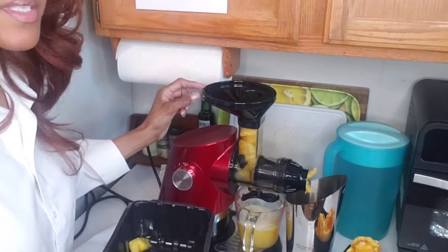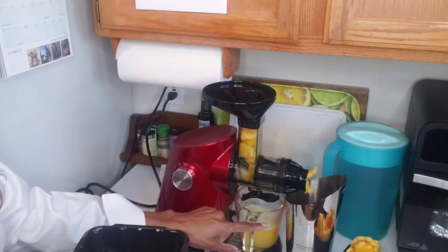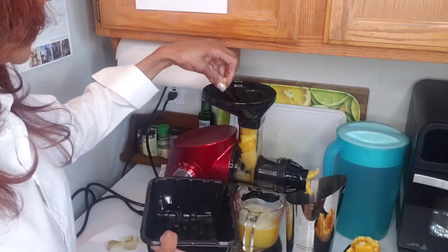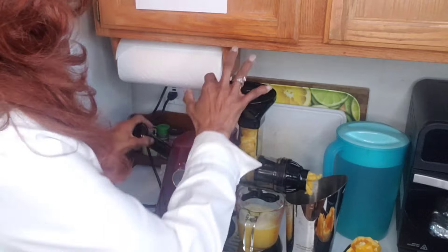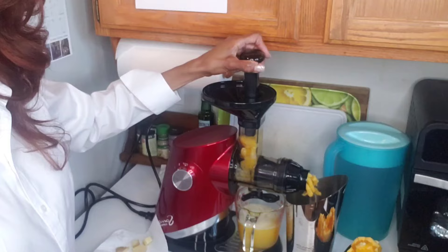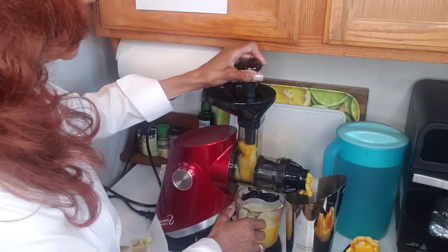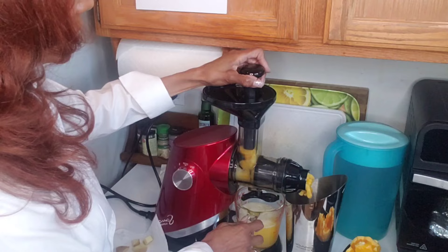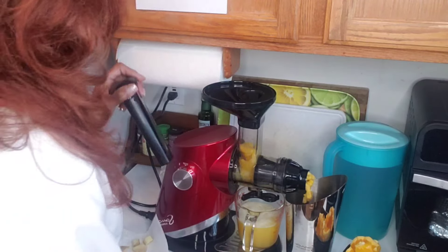You can see the juice coming out — look at that color, it's beautiful! You should smell it in here right now, it smells so fresh. I wonder if they have pineapple perfume — it would make a good perfume! I just use the pusher to push it down a little bit.